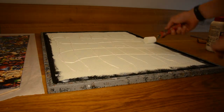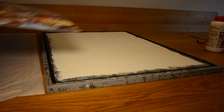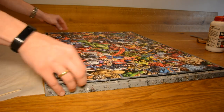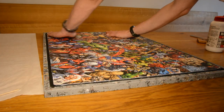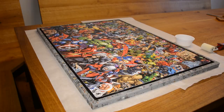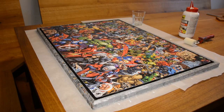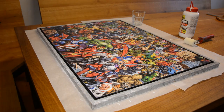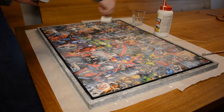Next I apply glue to the foam surface and then carefully move the puzzle onto the back side and let the glue dry. After the glue is dry, the frame gets one more protective coat of watered-down PVA glue and then the puzzle frame is ready to be hung on the wall.